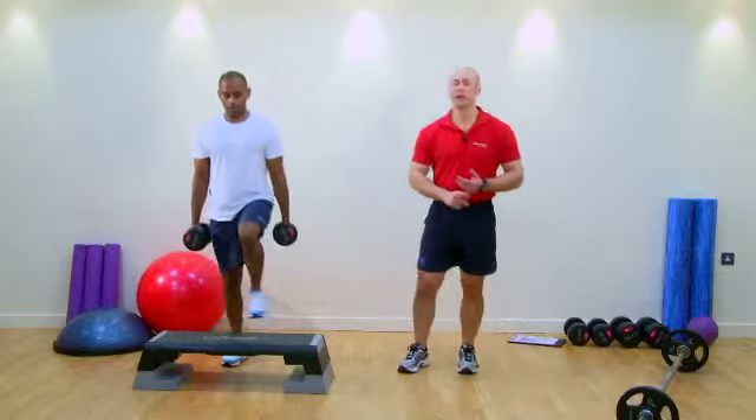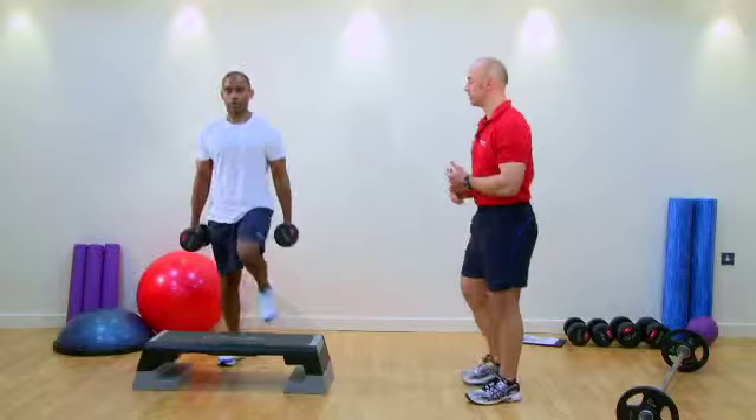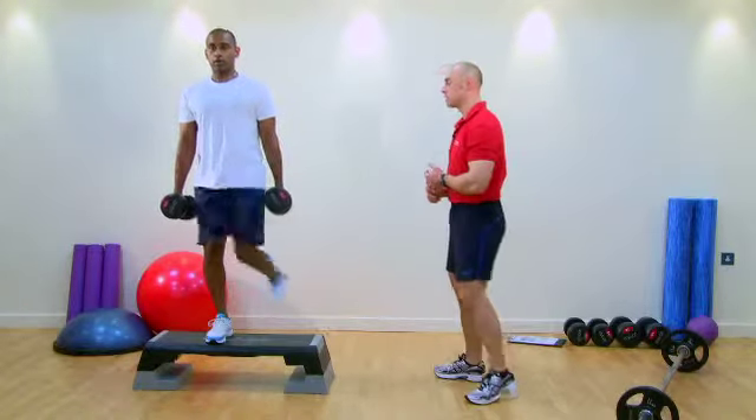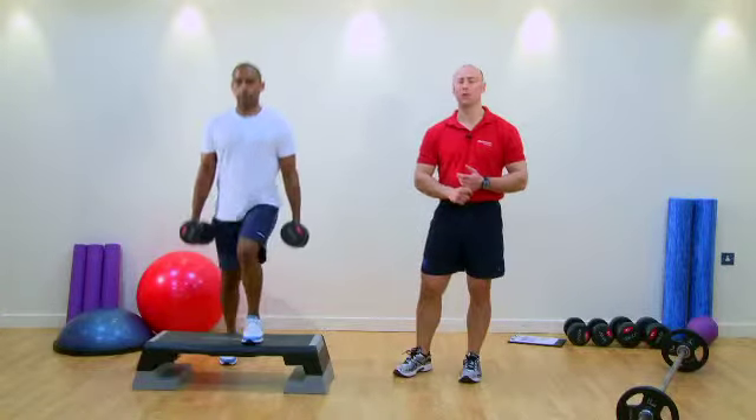If we see our clients either fatiguing, getting too out of breath, or lactic acid inhibiting them, or they start to lose stability in this exercise — whichever it is — if the client does not have perfect technique and doesn't feel comfortable to carry on, then we would stop at that point.